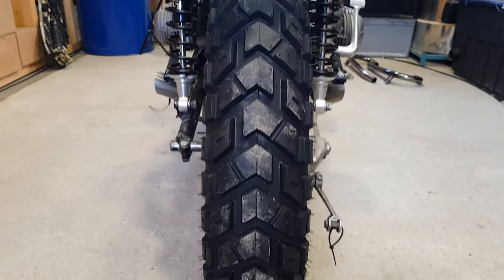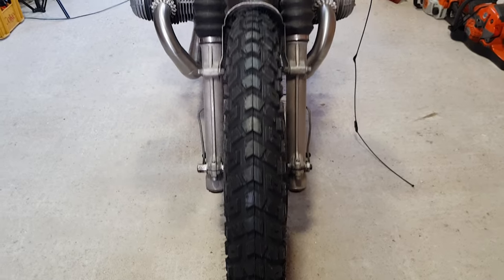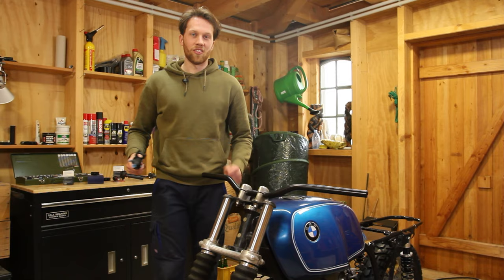Guys, look at those tires - the bike looks so good with those, it's directly a completely different bike. We still need to figure out what to do with this ugly fork stabilizer - maybe we can modify it a bit or build something else, but that's for a future video. Now onto the handlebars.